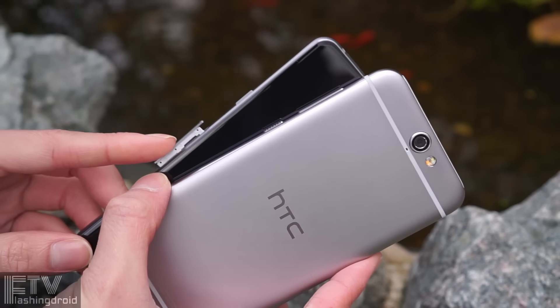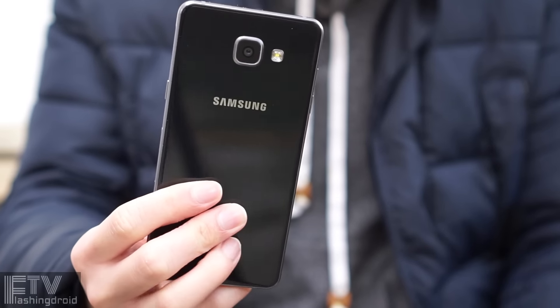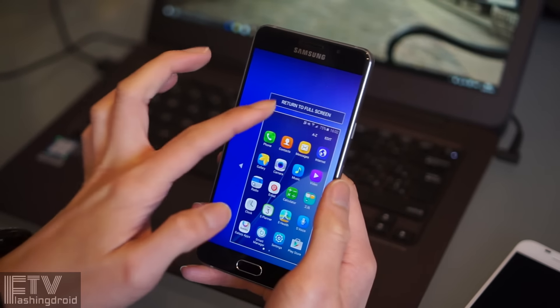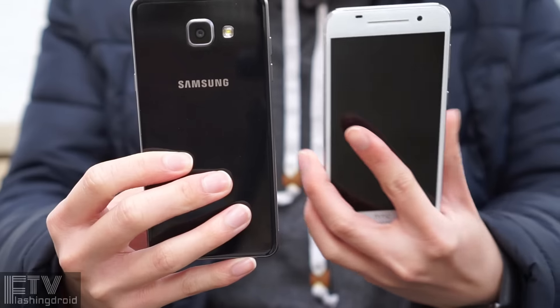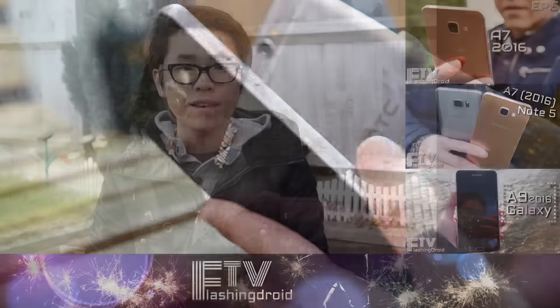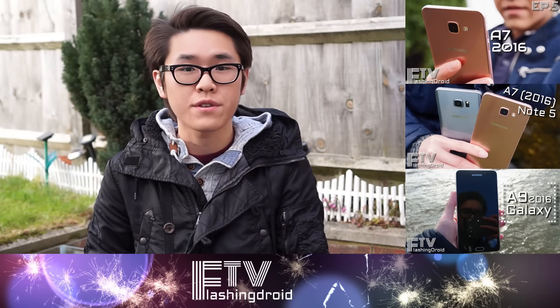All in all, they are both one of the best one-handed mid-range phones out there. The A5 is the more delicate, premium-looking, and flagship-like device, with a better display, speaker, and battery life. While the One A9 offers a top-tier camera experience and a smoother overall experience. Which would be your choice? Comment below. So that's the end of this video — like it if you liked it, don't forget to subscribe. Once again, this is Ray, see you next time.